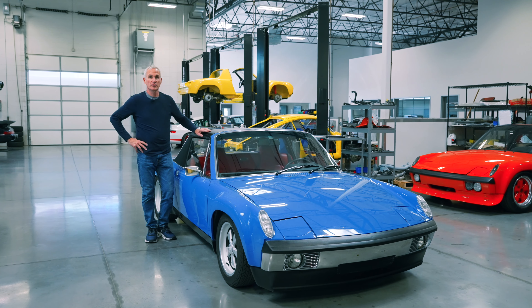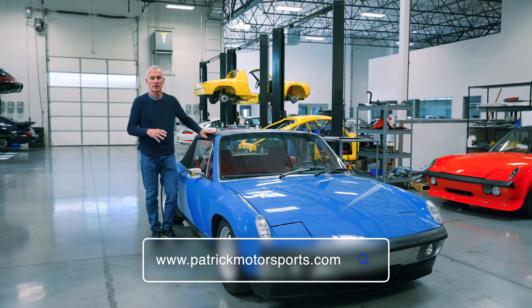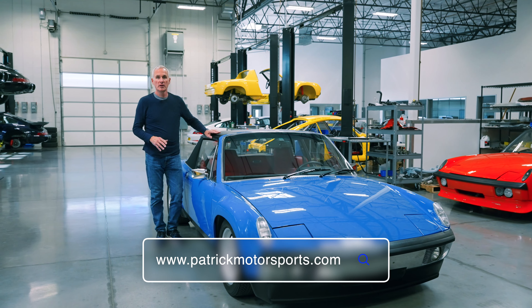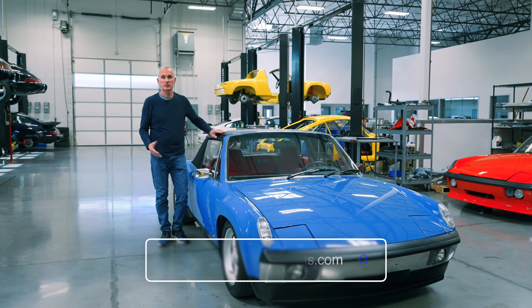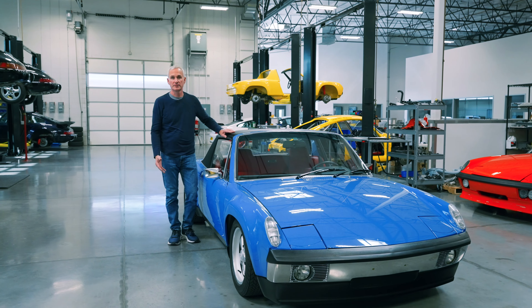Thanks for watching. Be sure to check out more of the videos we have, as well as website builds and information on most of these cars. We supply parts and service for over 30 years, and we can definitely help you out with your Porsche project. Thanks so much.